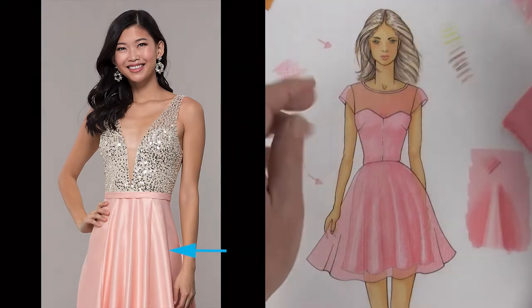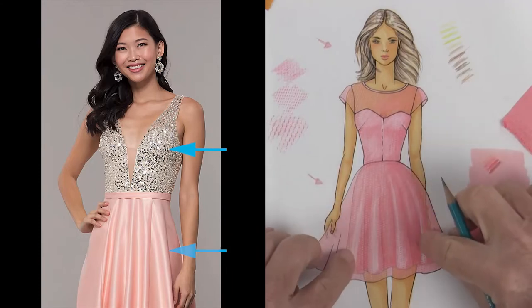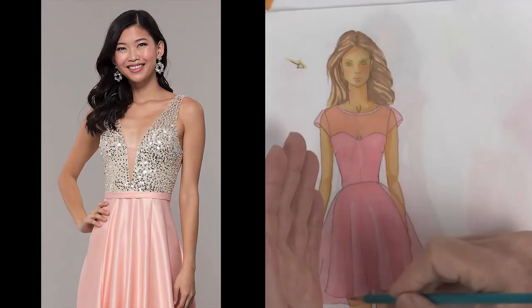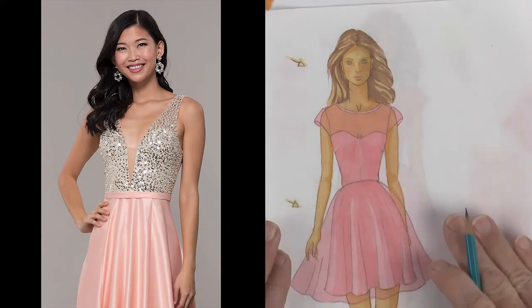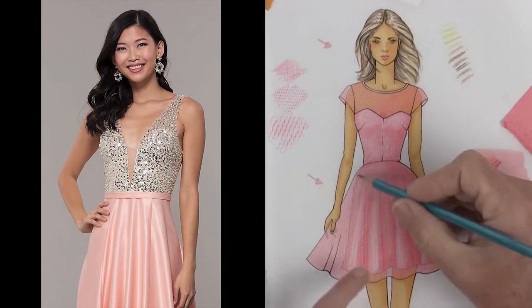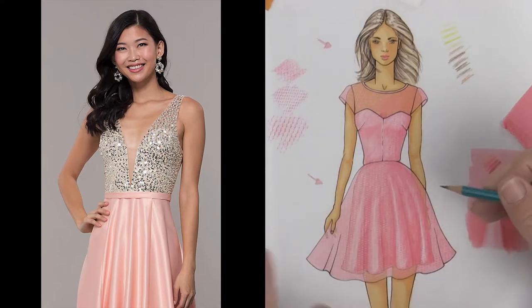The bodice is just solid sequins and then the dress is just the silky fabric. Going back to when we were making a silk dress, you just wouldn't do the sheer layer on top and you would finish it with the color pencils and ink it out to do what you see in the picture.